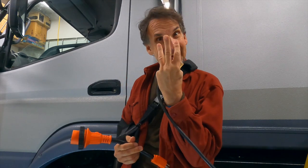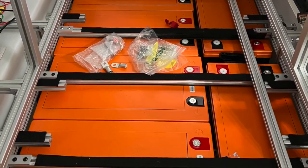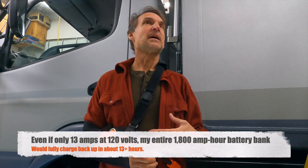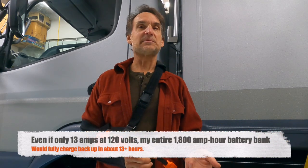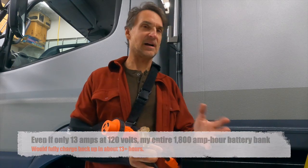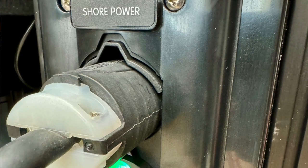I have three shore power connections on this camper. The first is a standard 20-amp 120-volt plug-in — my standard one I use when I pull into the garage. Even though I have a massive 800 amp-hour battery system, it doesn't matter if it takes a long time to charge, because I'm not pulling in and driving back out an hour later. It'll sit for days or a week and has plenty of time to charge up, probably in just a few hours.